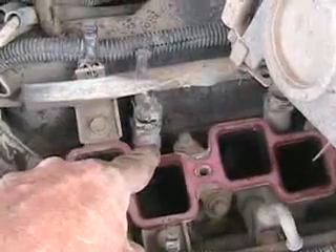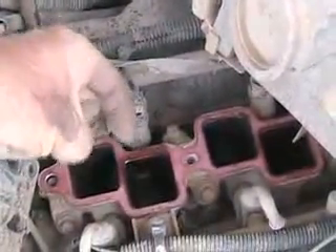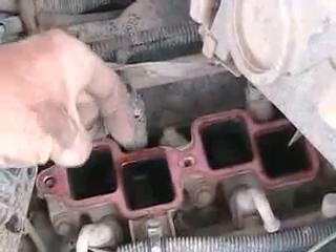Somewhere attached to the intake manifold, if you have a multi-port injected engine, are these things — they're fuel injectors. All they are is a little solenoid electromagnetic coil with a little pin on the end like an arrowhead. Fuel is fed to them through this steel rail, and another steel rail here. The computer turns on and off the little tiny arrowhead-type pistons that are magnetically controlled and go up and down. Every time they go up, fuel squirts in and a little cone-shaped spray pattern mist goes into one of the intake ports.